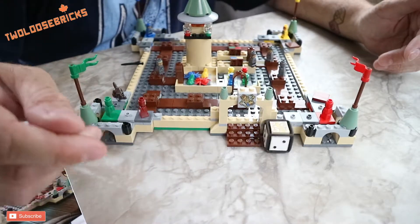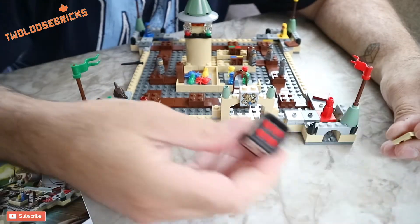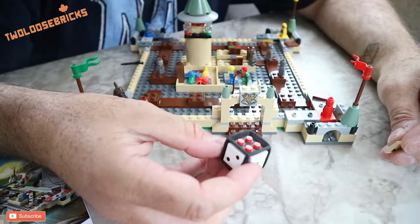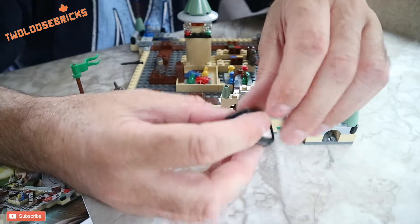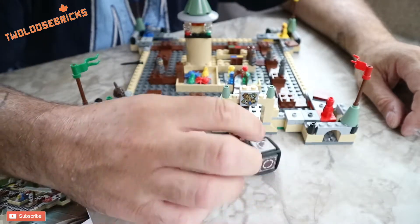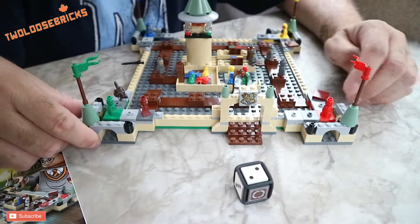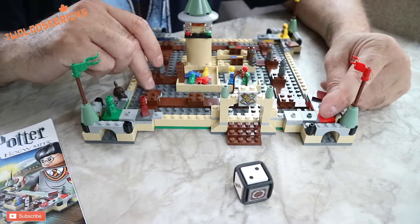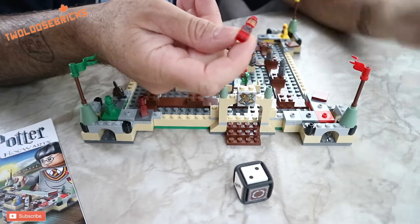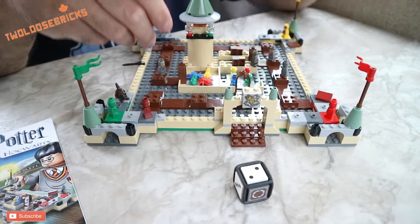It's got that rubber dice, and of course that was a special game dice mold that they made. I don't know if they'll ever make more of them, but those things are pretty awesome for lots of different MOCs and builds. If you can get your hands on those, they are great — and the printed pieces are awesome.